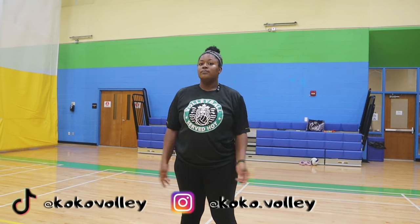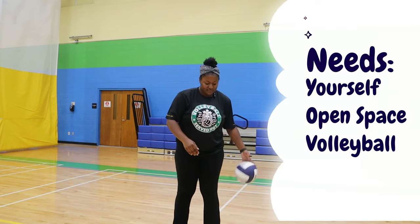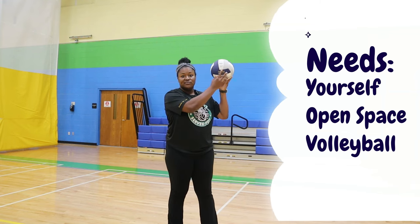Have you ever heard the old saying that you have to control the ball and not let the ball control you? Well, that is some true facts. Today, let's work on self-passing and how to increase our chances of passing with success. You need yourself, an open space, and a volleyball.